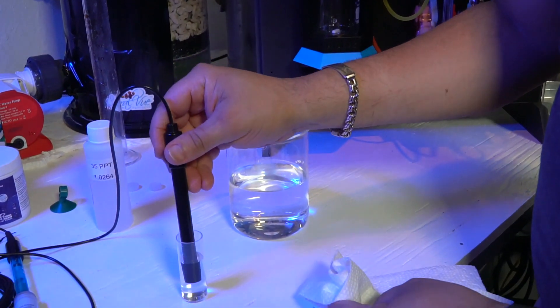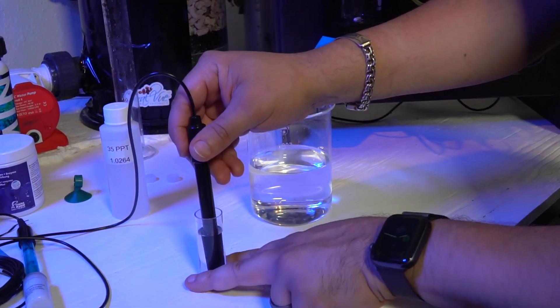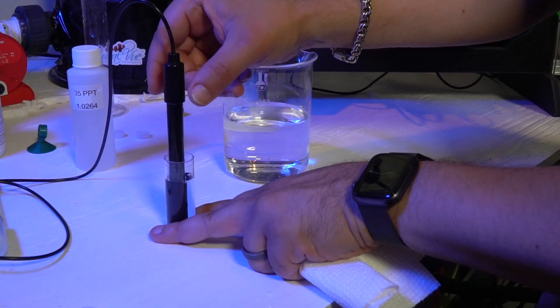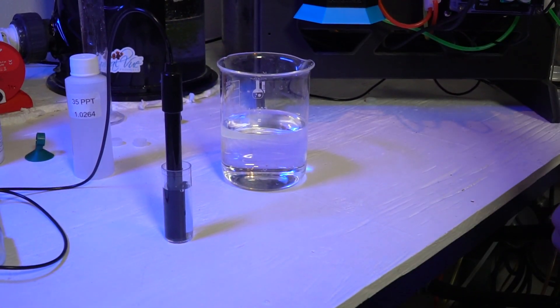Another thing to make sure everybody knows: we are not limiting people to just having to use the IV. They can use the probe in the sump — absolutely. But if you see variations or drifts of the salinity moving up and down, there's a good chance that's the interference you're seeing from pumps, heaters, or other electrical devices in your sump.